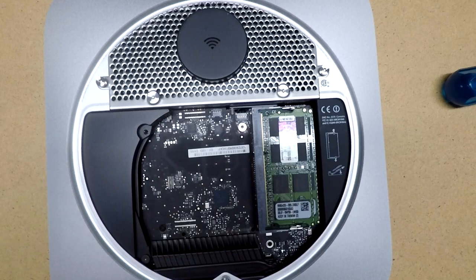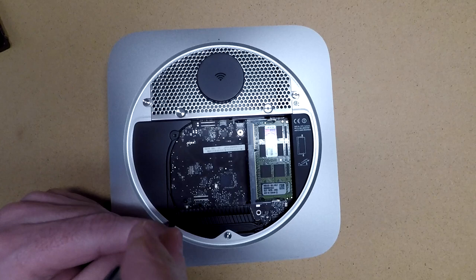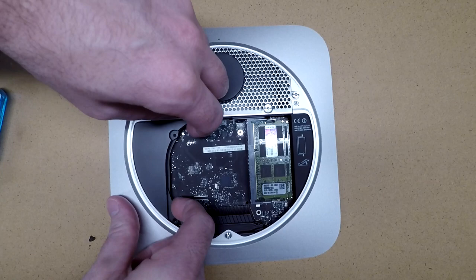Next we'll remove this screw over here. Now we'll remove this other small screw, and then this plastic piece will come out.